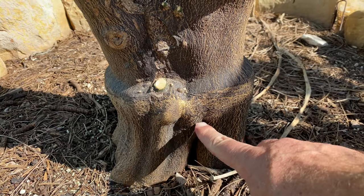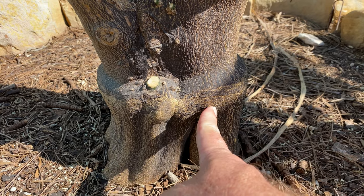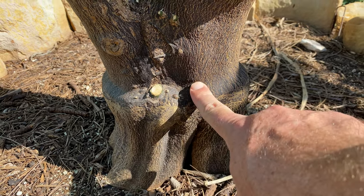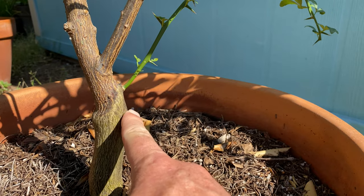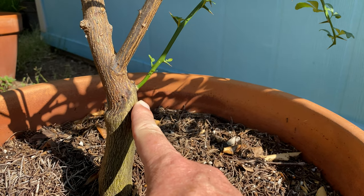Occasionally the graft point is really low and may be buried by soil or mulch — that's not ideal. If you don't find the graft point, gently excavate and see if it's below the soil level. When you only see growth coming from below the graft point — from the rootstock — that growth is not going to produce fruit for you. If you don't have anything above the graft, essentially your tree is gone.